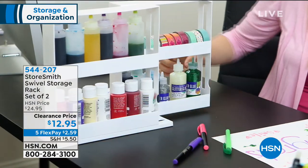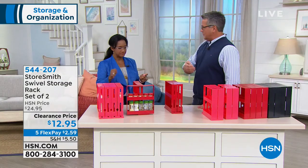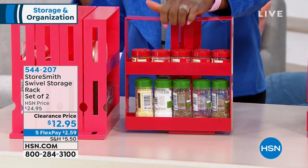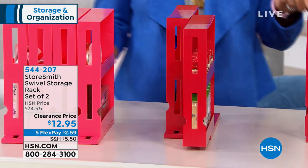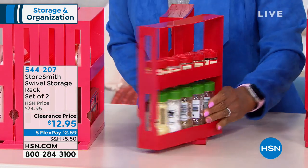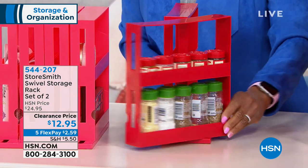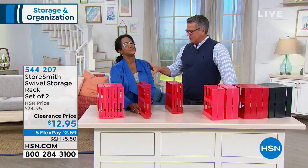If you don't know what FlexPay is and you're new at HSN, you simply make a partial payment and we'll send it out to you. You have 30 days to keep it or send it back. These are 12 bucks. I have them in my house and I use them just for spices. What I love is you can view everything — you can see it all. Normally when you stack stuff in the corner, you lose it. That's why I have so much paprika.